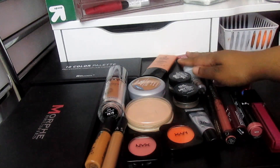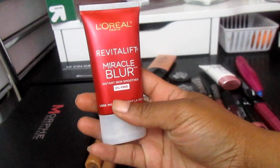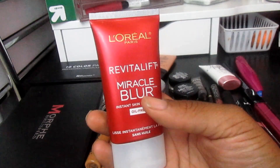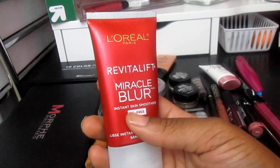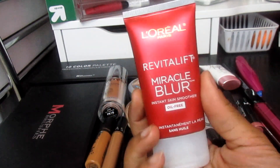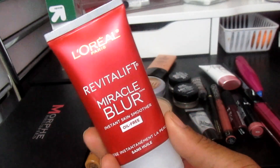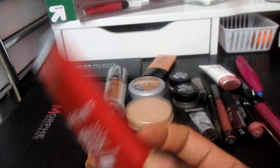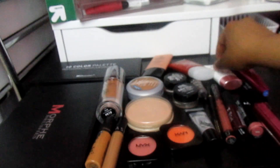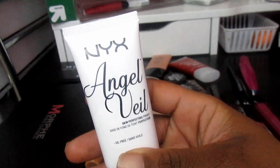For primers, I pulled out two. I'm going to use the L'Oreal Revitalift Miracle Blur Instant Skin Smoother, which is supposed to target pores, fine lines, and wrinkles. I mainly have fine lines under my eyes, so I'm going to use this under my eyes. Then I'm going to use the NYX Angel Veil Primer on the other parts of my face.